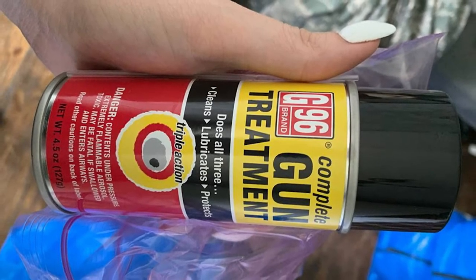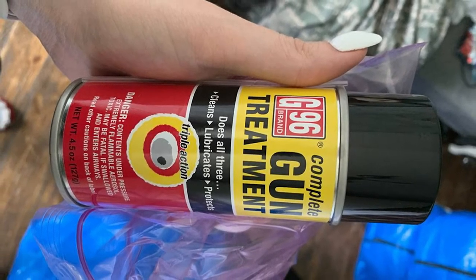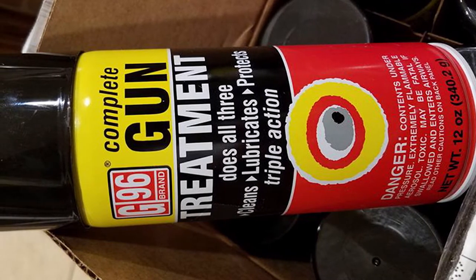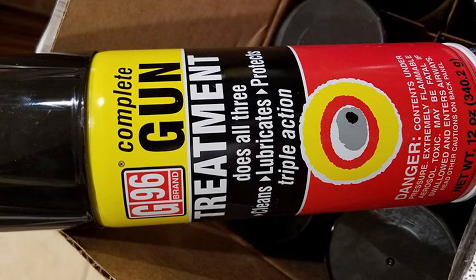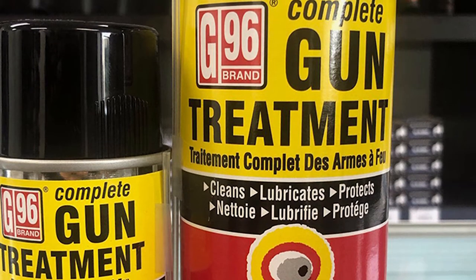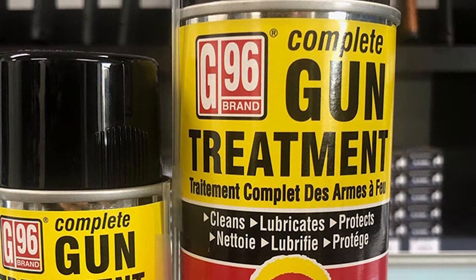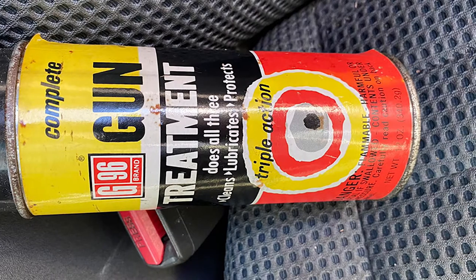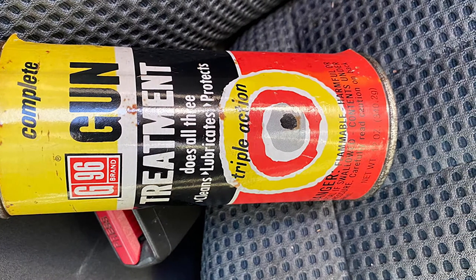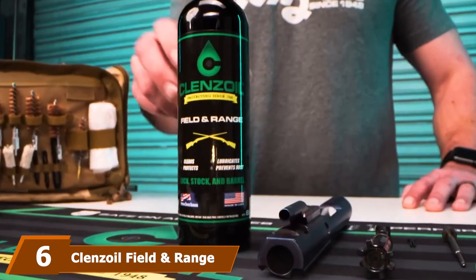The 96 treatment cleans, lubricates, and protects your gun in a single step. It leaves an invisible magnetic film on all metal parts, keeping rust away from your gun, and it doesn't leave gummy residue like other lubricants might. You need no solvent or preservation when using the 96 gun treatment. It removes rust, gunpowder, leading, and corrosion immediately. It's also highly versatile, working on polymer, wood, laminate stocks, and chrome-lined barrels. The small nozzle makes it efficient for tight cracks.